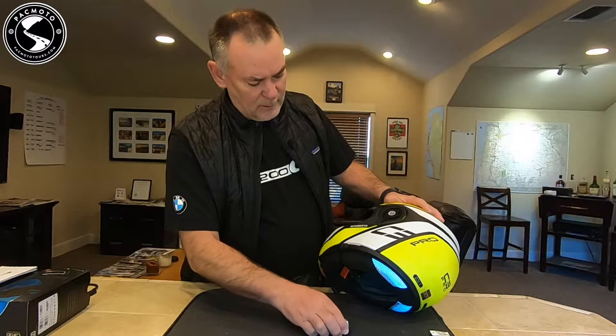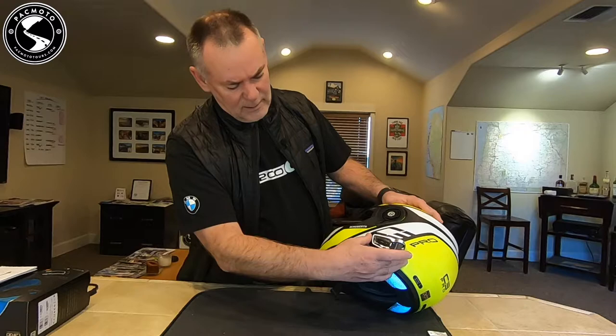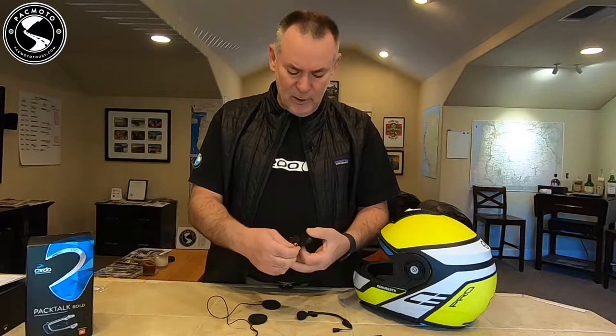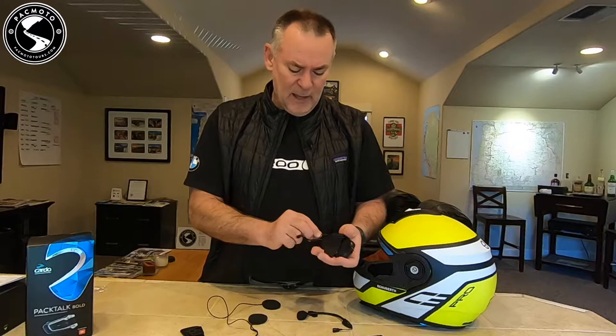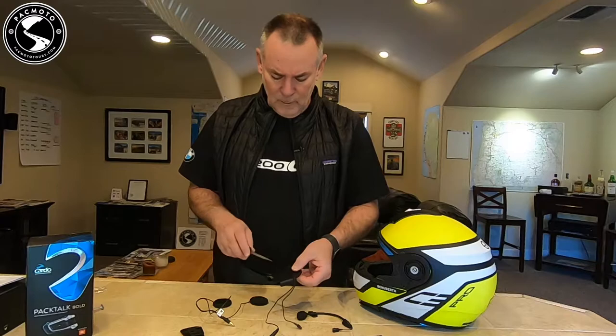The best place I've found for this device is right here, just behind the slider for your sun visor. I misspoke earlier — what I meant is we're not going to use the clip. I need to take this clip off so that it will clip into the sticky pad that mounts to the side of the helmet. The clip here is for a different kind of helmet where you can slide the whole thing in underneath the side piece, and that's just not an option for the Schuberth Helmet. So let me go ahead and take off this clip.